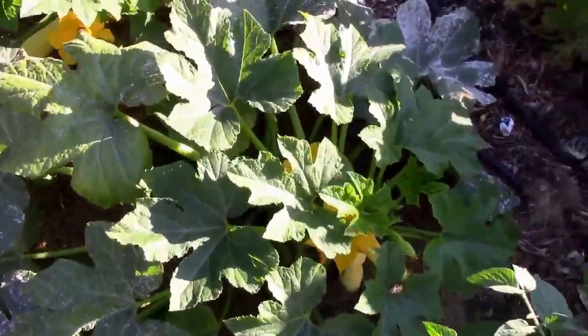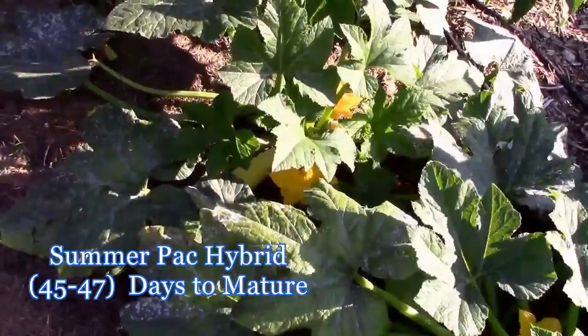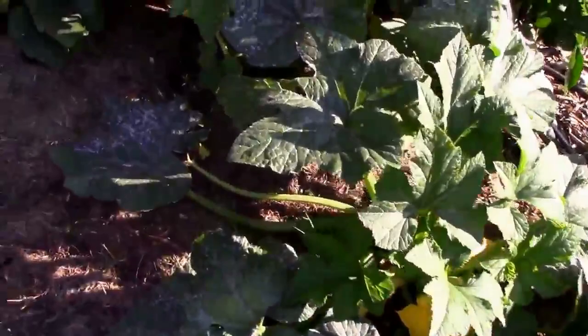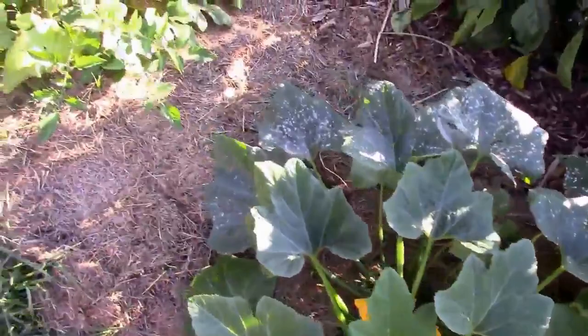What I did was pick a couple of squash varieties that mature very quickly. So even though I had a short window of growth time, we still got quite a few squash — and there are even a couple I need to pick today probably.